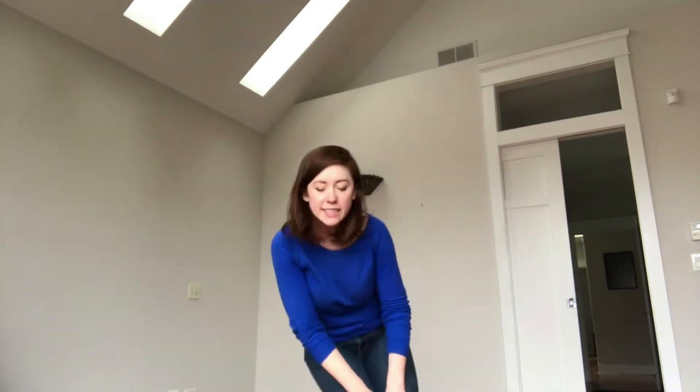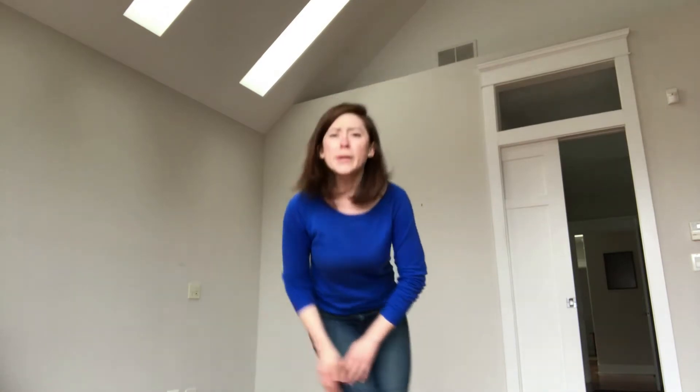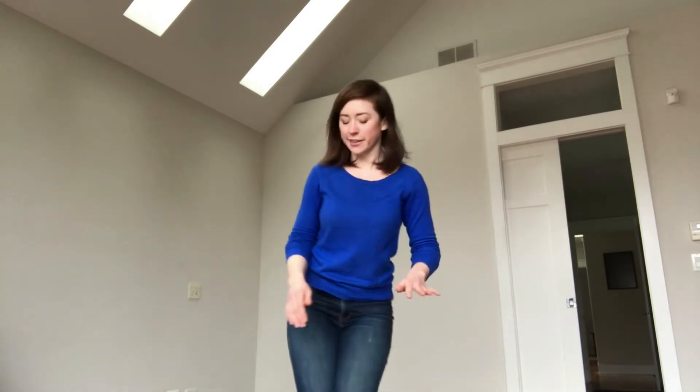And then you can let that go into your knees. While we're doing this, I like to think of it as we are letting our feet give the floor a massage. The floor does a lot of hard work and keeps us up all day, so we need to give it a little bit of a massage. And then we can reverse direction.